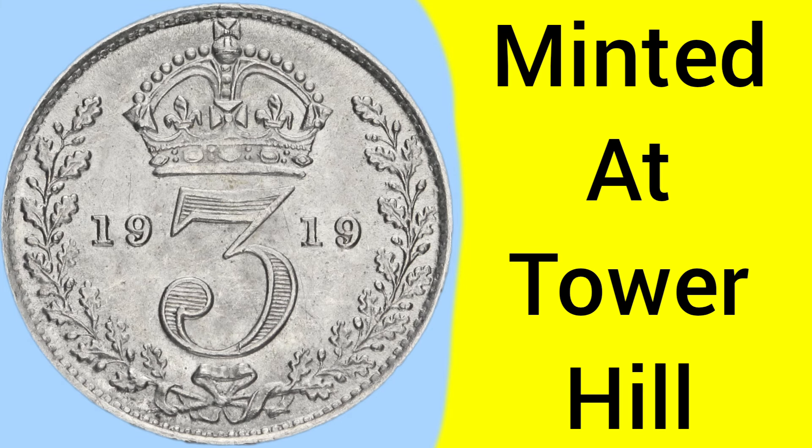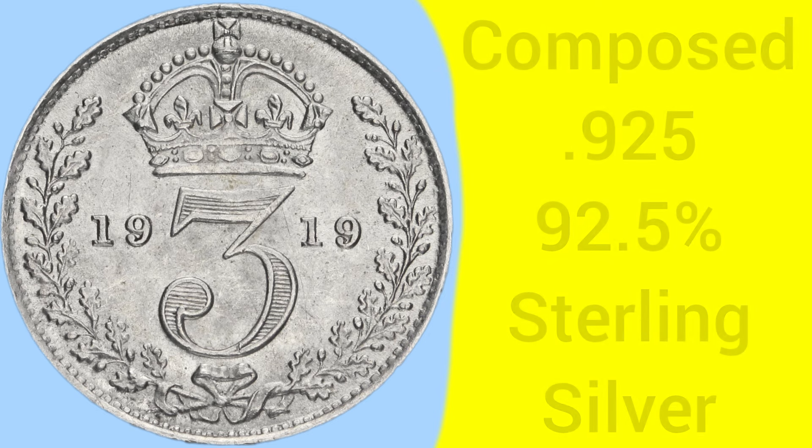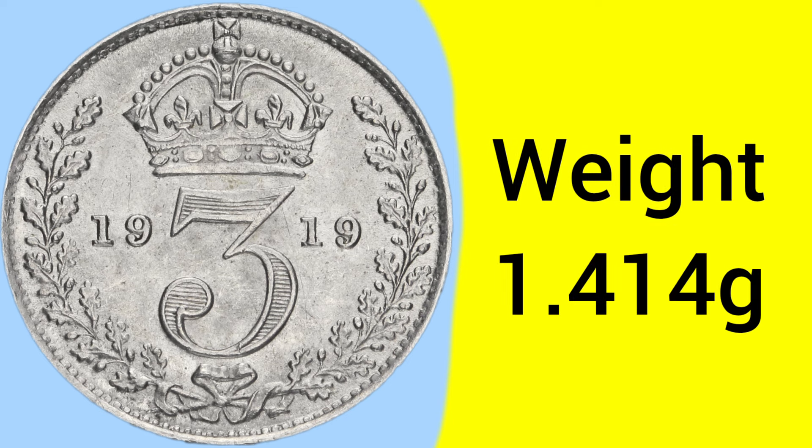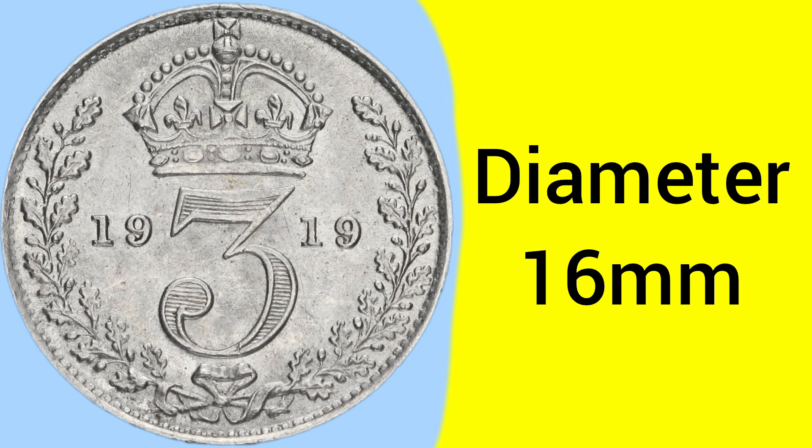Now on to the facts and figures of the 1919 threepence. It is a coin minted at the Tower Hill Mint in London, where the Royal Mint was based between 1810 and 1975. The coin is composed of 0.925 silver — 92.5% pure silver — known of course as sterling silver, and 1919 was the last year sterling silver was used. The weight of this coin is 1.414 grams, and it is a fairly small coin with a diameter of only 16 millimeters — the smallest silver coin used at the time.